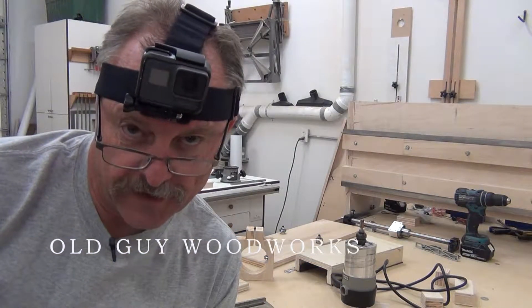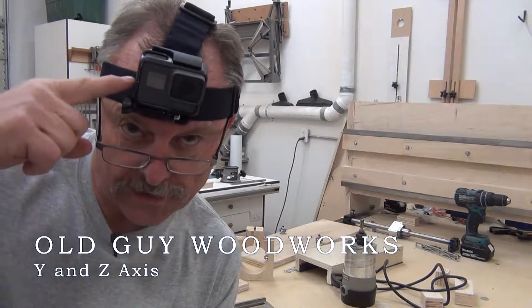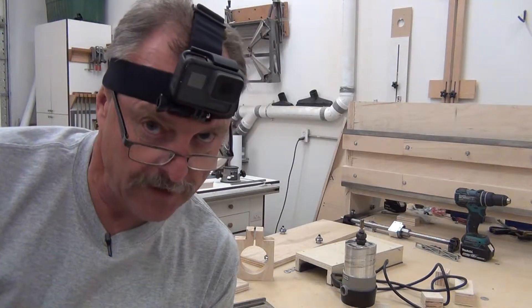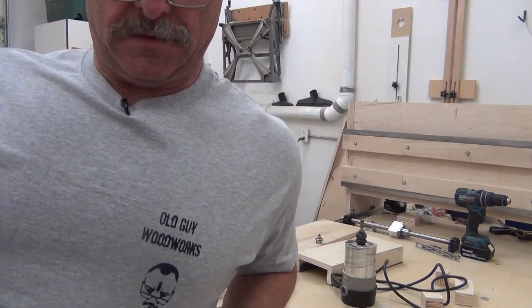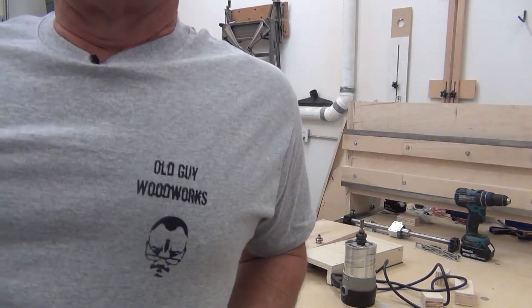Bet you can't guess what new stuff I got to use in the workshop. This is for action shots because we do a lot of action here in the workshop, and I've got a shirt with my logo. See any similarities?